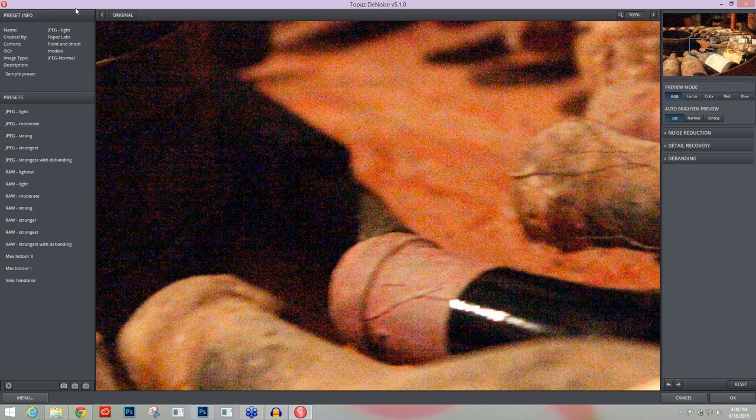If you're unfamiliar with Denoise: on the left-hand side we have our presets and preset information. In the middle area is your main preview, where you can preview many different types of noise isolated by the preview modes on the right-hand side. On the right-hand side is the preview mode, an area where you can brighten your image using the auto-brighten preview, and all of your noise reduction sliders. We're going to cover this entire workflow today, then go into one other image with a bit less extreme ISO, and see how quickly Denoise can tackle that.